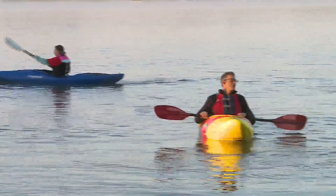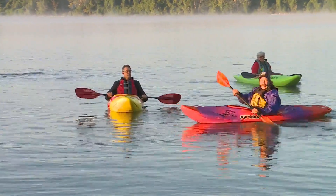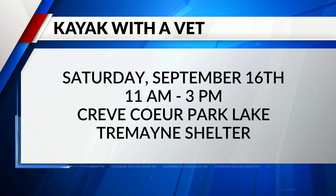It's going to be a great event — Kayak with a Vet — an opportunity for vets to get together. All kinds of organizations will be there with what they offer our veterans, getting them out on the water and having a good time. The general public is welcome to come out, enjoy, and thank the veterans for their service. Stay with Fox 2 News at 9 a.m.